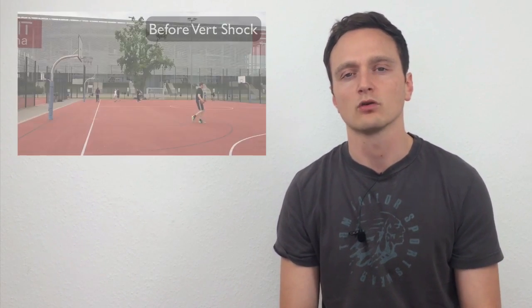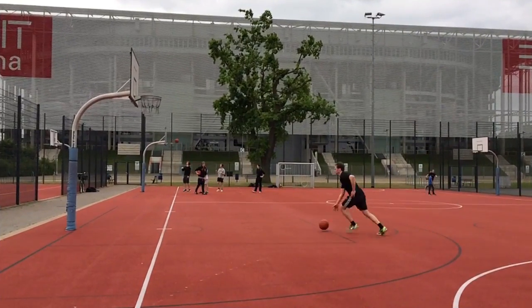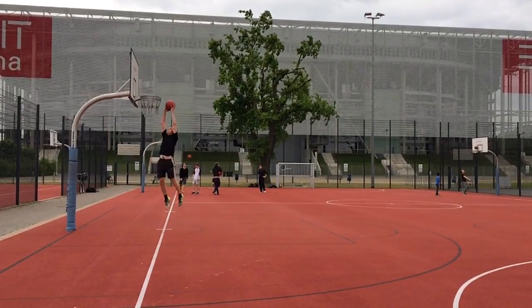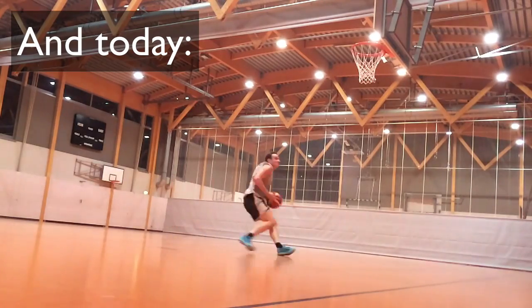Hey guys, welcome to this video. My name is Andy, thank you for watching. Today I want to do a quick recap of my experiences with the Wordshop training program and show you how I went from a 29-inch vertical and some pretty embarrassing attempts at dunking to a new personal best 37-inch vertical and now being able to dunk easily.